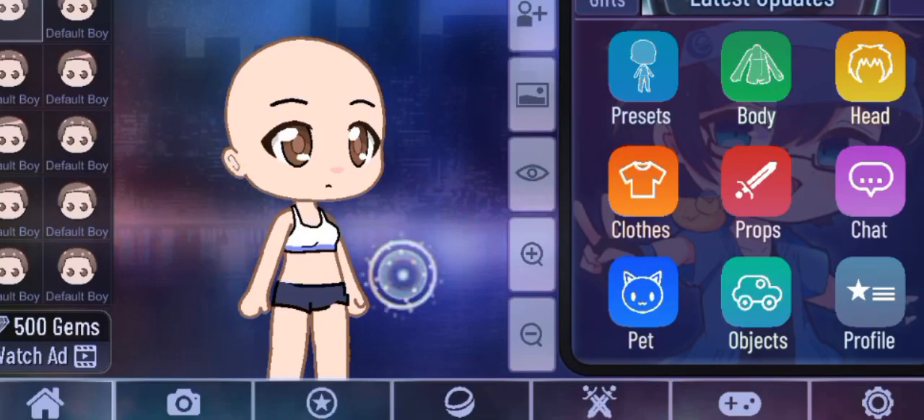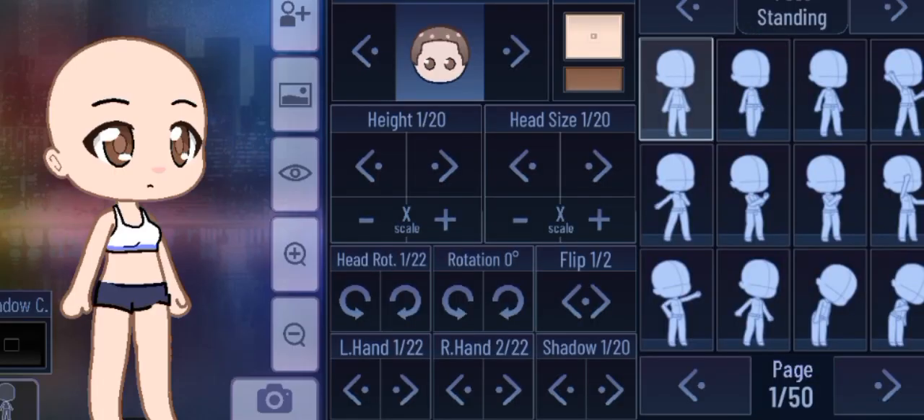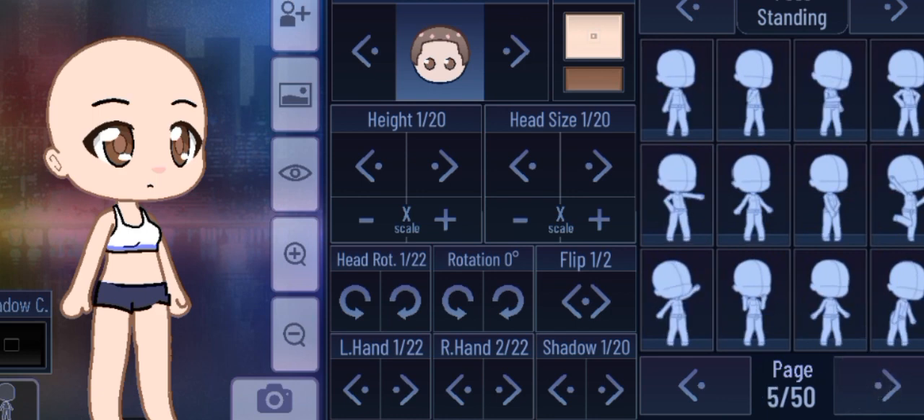Today I'm making Elizabeth Afton from FNAF, from the Sister Location game specifically. Let's get started!